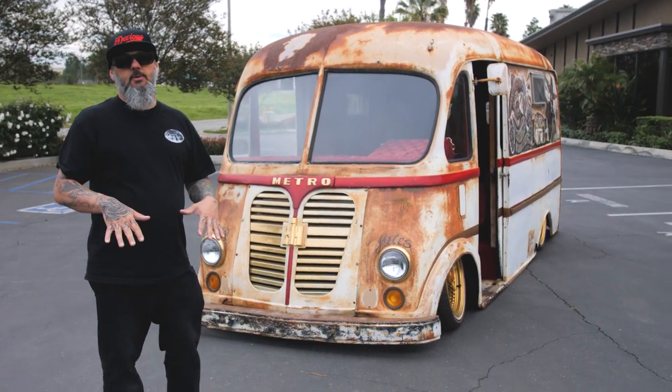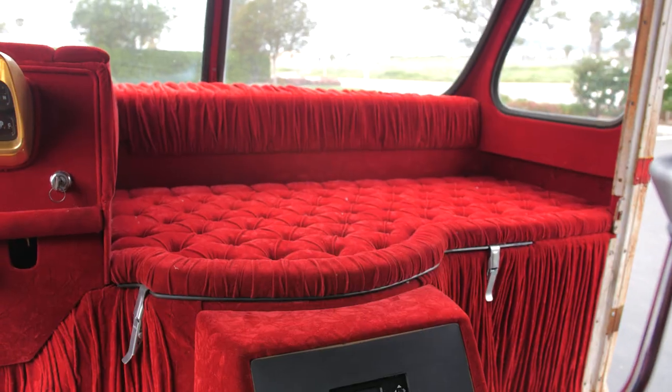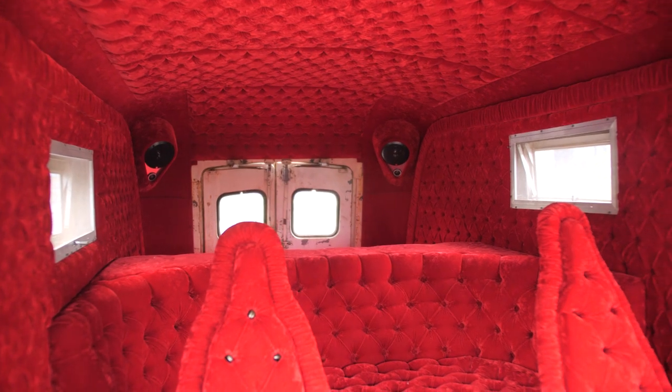We tried to keep the floor as low as possible because if you look inside, he wanted to have a nice third row. He's got kind of the lowrider style going.